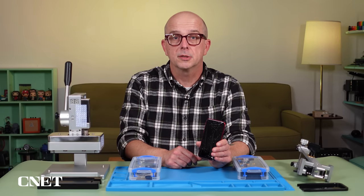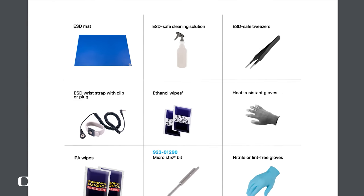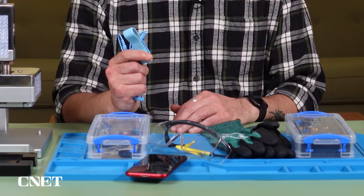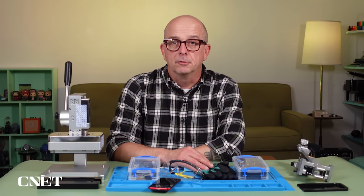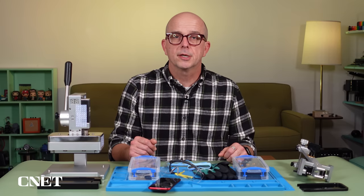In addition to the tools that come in the case, the instruction manual also recommends having these supplies on hand for your convenience and safety: safety goggles, cut-resistant gloves, and an electrostatic discharge wrist strap and work mat. I'm not going to go over all the safety precautions outlined in the repair manual, but I don't need to since you've all read the manual already — right? So let me get my work area set up and we'll get started.